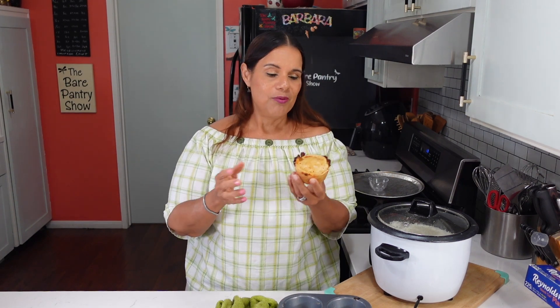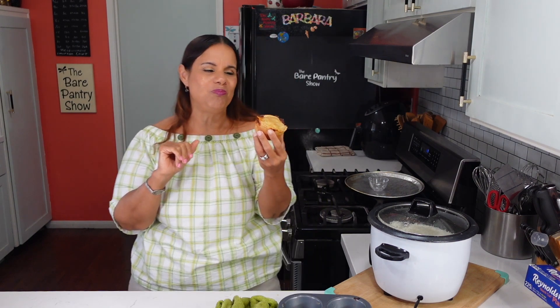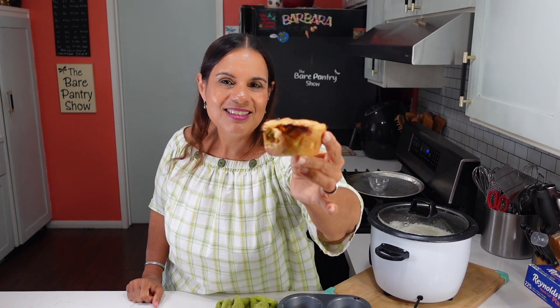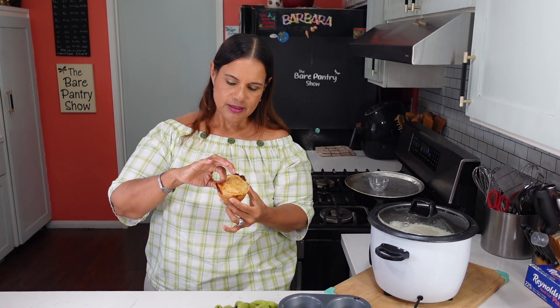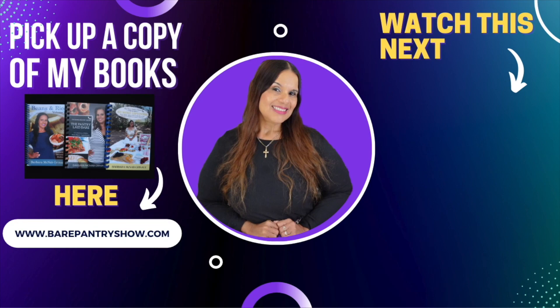Alright guys, remember, if you like what I produce here today, go ahead and hit the like button — it's free to you and it helps the algorithm. Don't forget to subscribe to the channel and pick up a copy of my books at beerpantryshow.com. We're going to bite — it's still hot. Mmm, that's fun! I have one problem with this chicken pot pie — you're too small. See guys, this will be my thumbnail. I really hope you get a chance to make this dish.